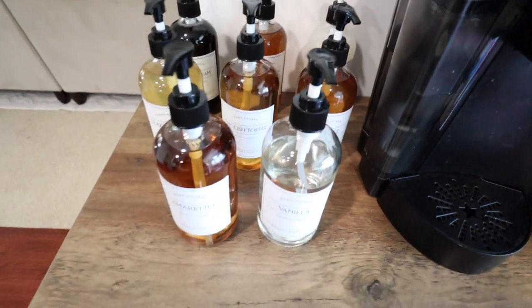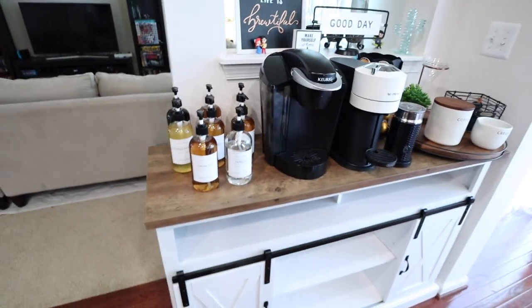So I've got vanilla, amaretto, glazed donut, English toffee, cupcake, Irish cream, iced cinnamon roll, and Christmas cookie. All of them are oh so good, and they look so cute on the bar.